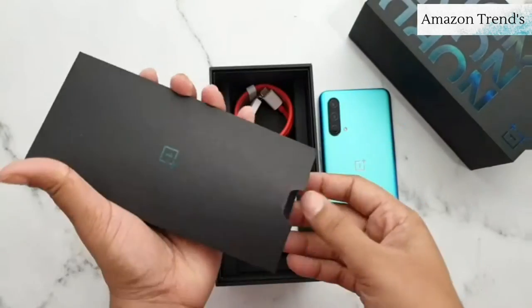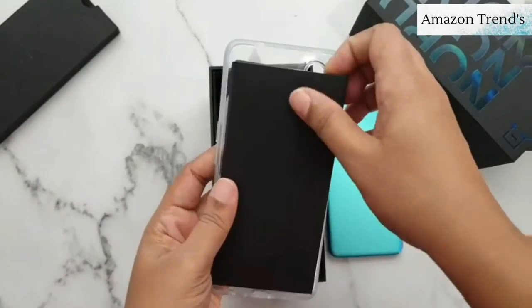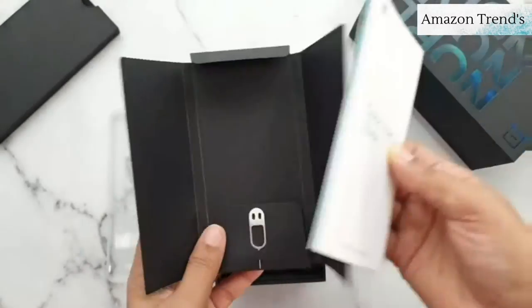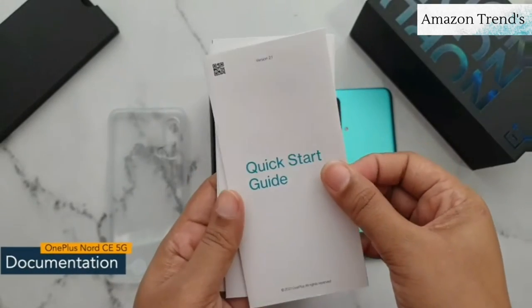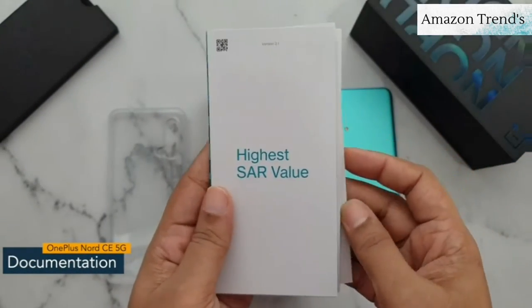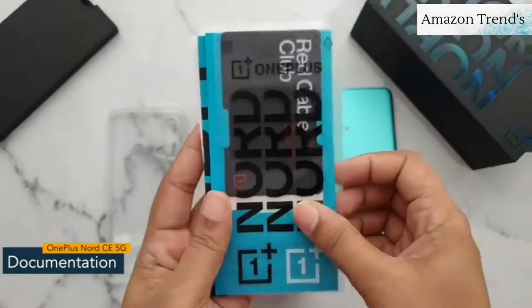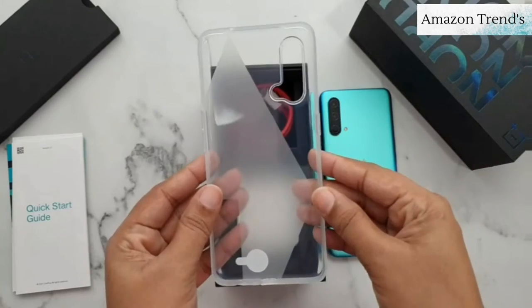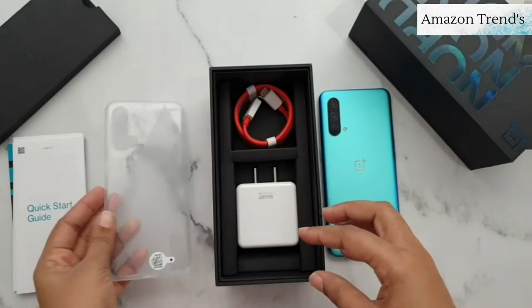Next, inside the box you will find a SIM ejector tool and documentation like a quick start guide, safety information guide, SR value guide, OnePlus stickers, and a Red Cable Club card from OnePlus. Here is also the transparent back cover.